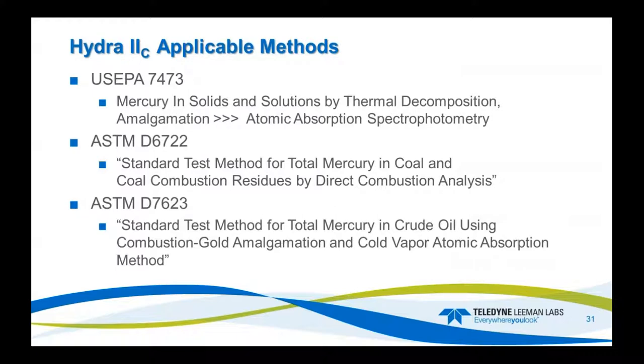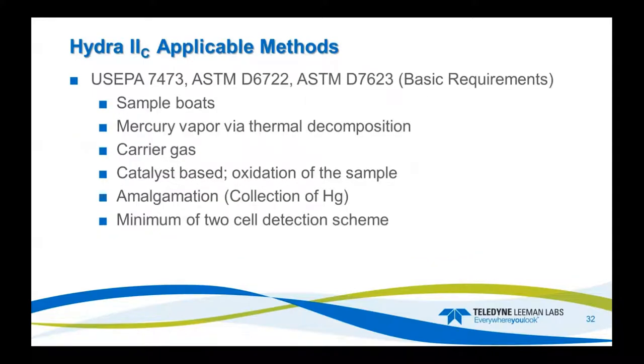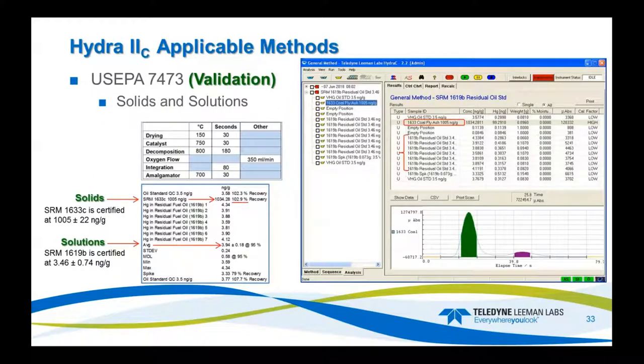The applicable methods are EPA 7473 for solids and solutions, ASTM D6722 for coal and combustion residues, and D7623 for crude oils. All of these methods essentially require the same things: sample boats, mercury vapor by thermal decomposition, carrier gas, catalyst-based oxidation of the sample, amalgamation or gold trap for collection of mercury, and a minimum of two-cell detection. For a 7473 validation run, I have coal fly ash, an oil standard prepared gravimetrically, and I run two empty positions after a high-concentration sample.